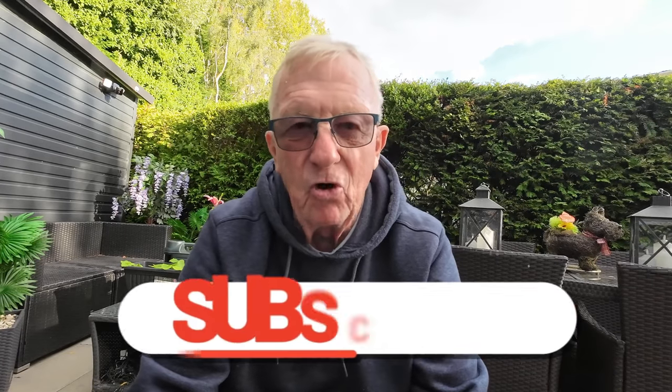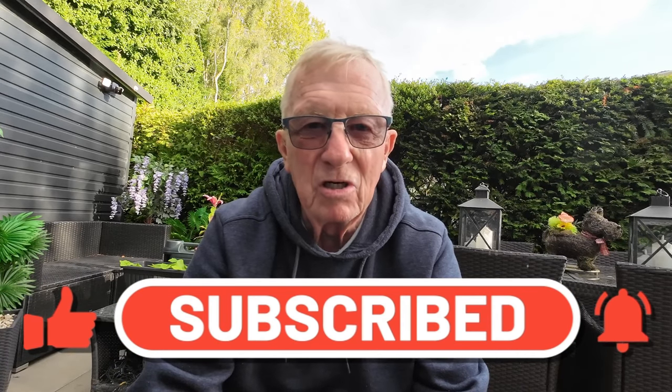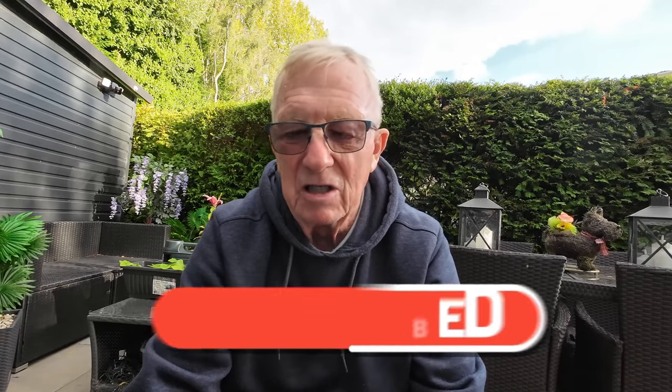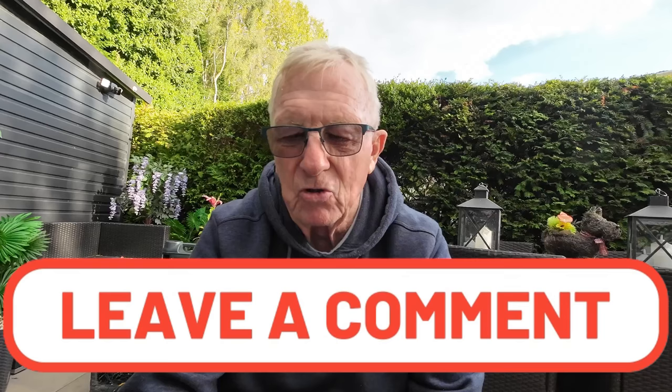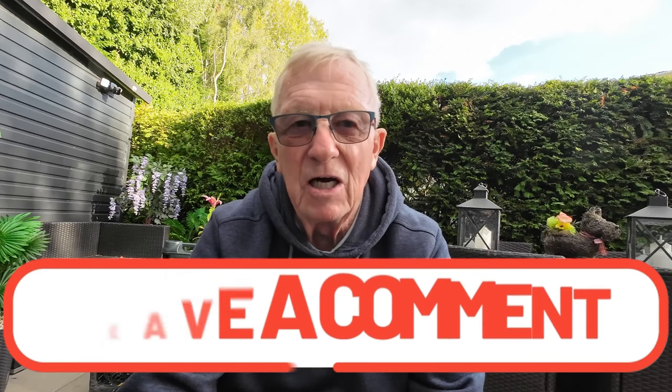So it's Lone Wolf saying bye for now. Don't forget — tick, like, subscribe. The channel's going well at the minute. I seem to have reached parts of the country and the world that I never had before, and suddenly the Lone Wolf's becoming in vogue. So keep it up folks, keep ticking, liking, subscribing, and keep telling your friends. Until the next time, it's Lone Wolf saying bye for now — and don't forget, just be careful out there.